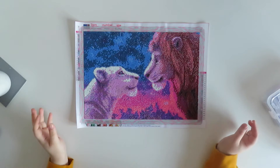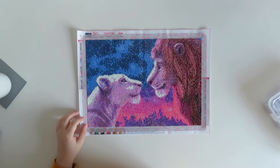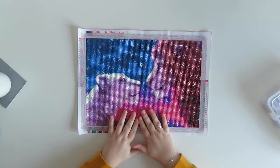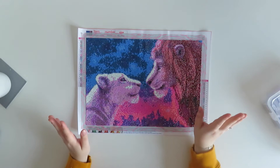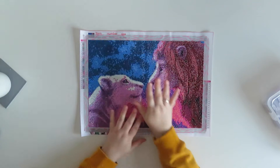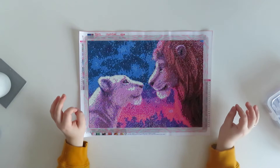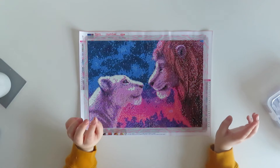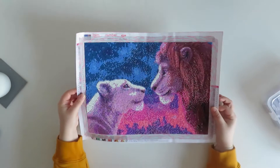Hi guys, welcome back to my YouTube channel. Today I have a finished painting to show you — this is Simba and Nala, and it looks so good on camera. It's a little 30 by 40, and it is of Simba and Nala from The Lion King. There are a few versions going around — some have writing on, but I chose this one because it didn't have writing but still gives you that cute effect with the lions.